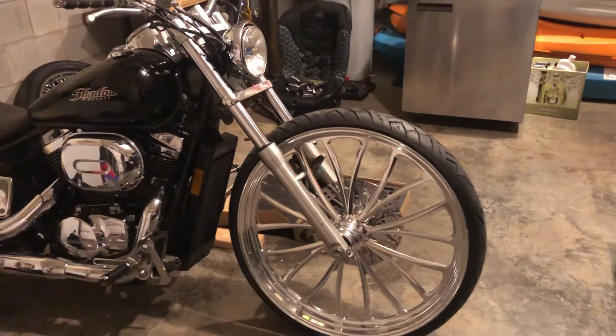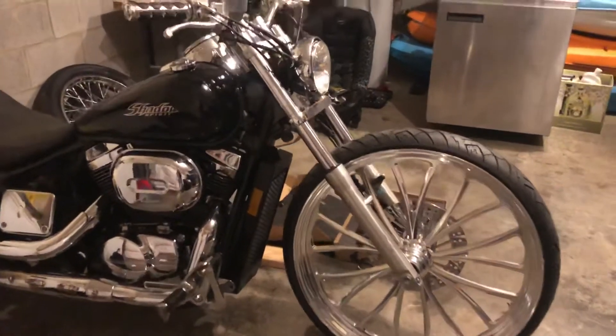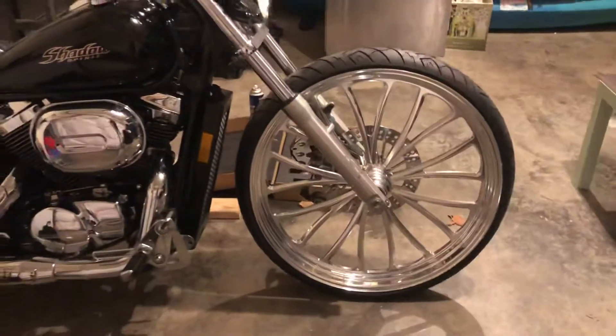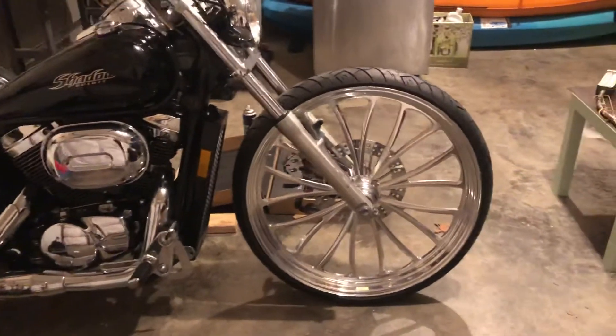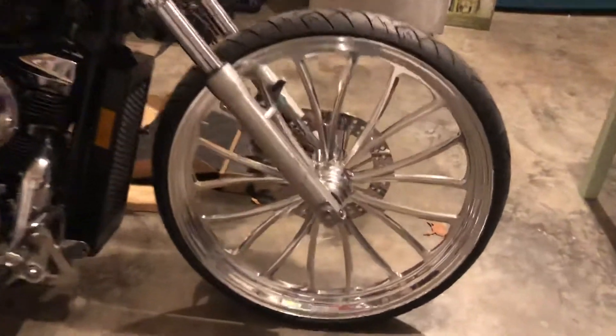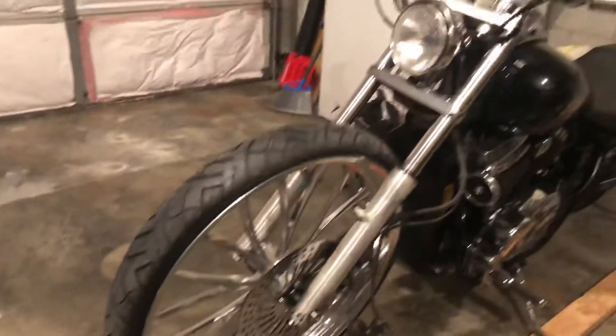2006 Honda Shadow — we've mounted the 26-inch front tire. We're doing the bagger kit on it. That's the wheel already installed, and there's the rotor. We just got to figure out the speedo on it.